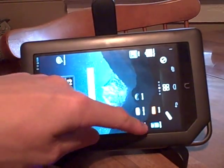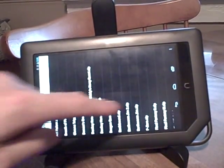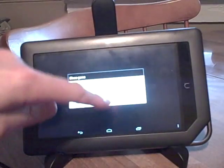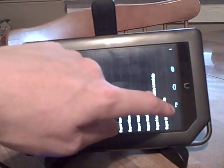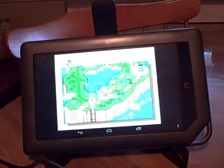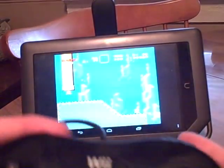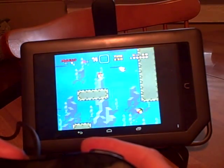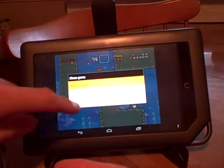This next one is SNESOID — Super Nintendo — which is one of the best systems there ever could have been, and all on this old Nook. The Nook is a pretty sweet machine. Here's Super Mario World — a swimming level. It just plays perfectly, and there are just a zillion great Super Nintendo games.